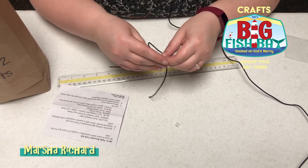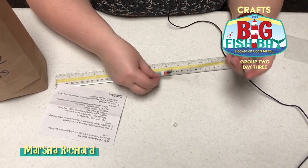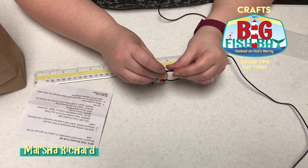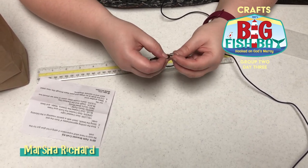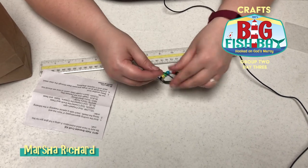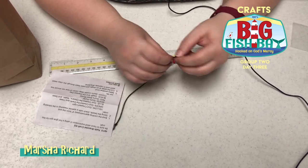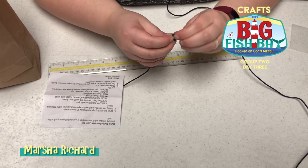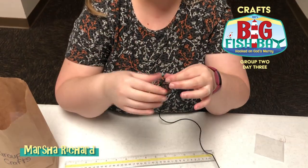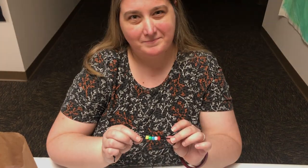Once you get those first six beads on, you're going to tie a knot at the other end to keep them in place. Then take the clear bead and put both ends through it — one one way, one the other way. Then knot each end. That lets you adjust the bracelet as big or as small as you need. Remember to tell the story and let your light shine!